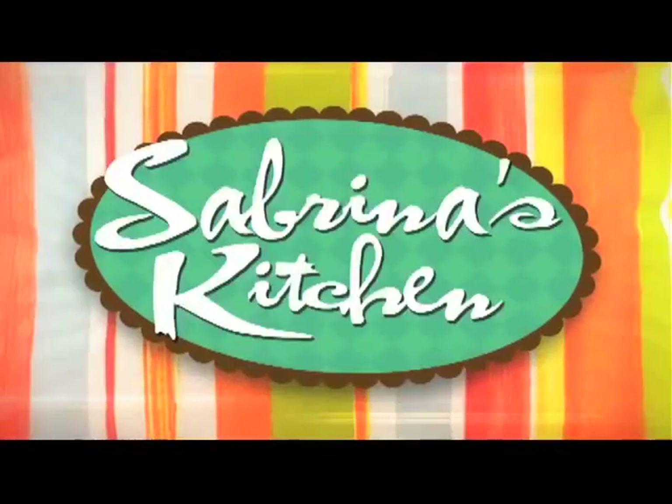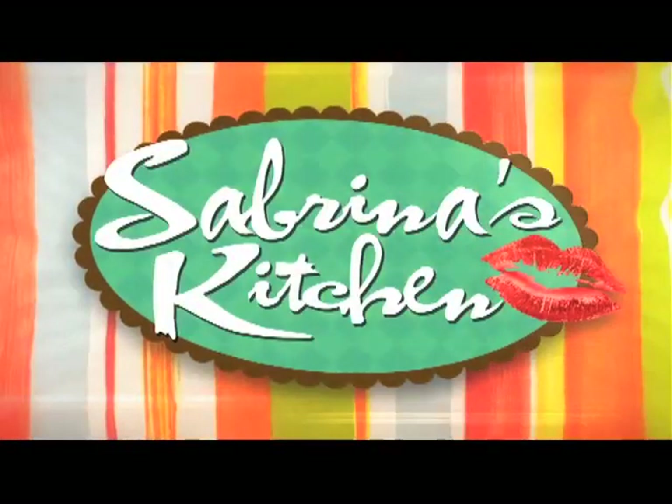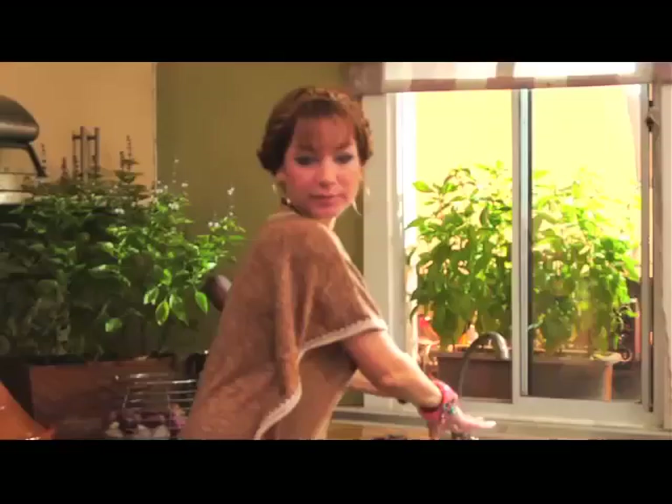Sabrina's Kitchen, always something new. Sabrina's Kitchen, table's waiting for you. Let's start.